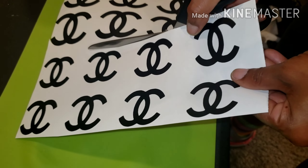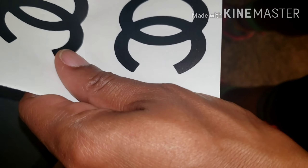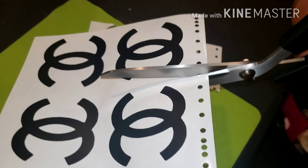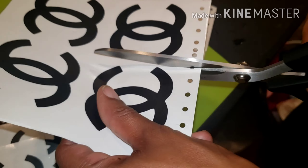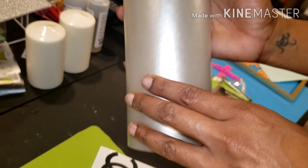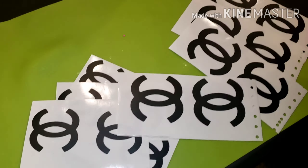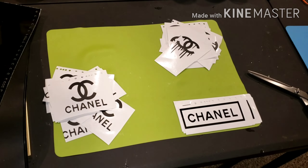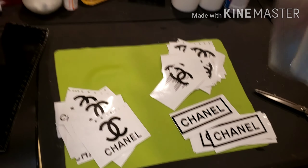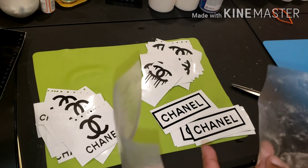Now I'm putting the decals separately — the bottom ones are 2x2, the top ones are 2.5x2.5, and the ones I already have on my wall are 3x3. Now what I want to do is use the transfer tape — the little sticky tape that you normally use with tumblers — and I'm going to lay it on each one of these and place them on the wall. I have a couple different ones weeded out.